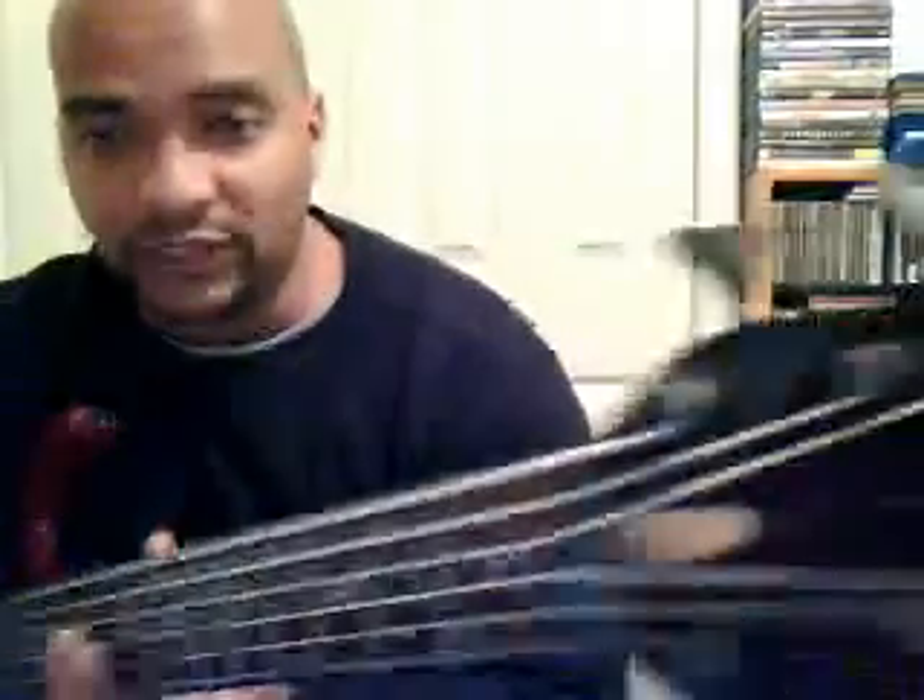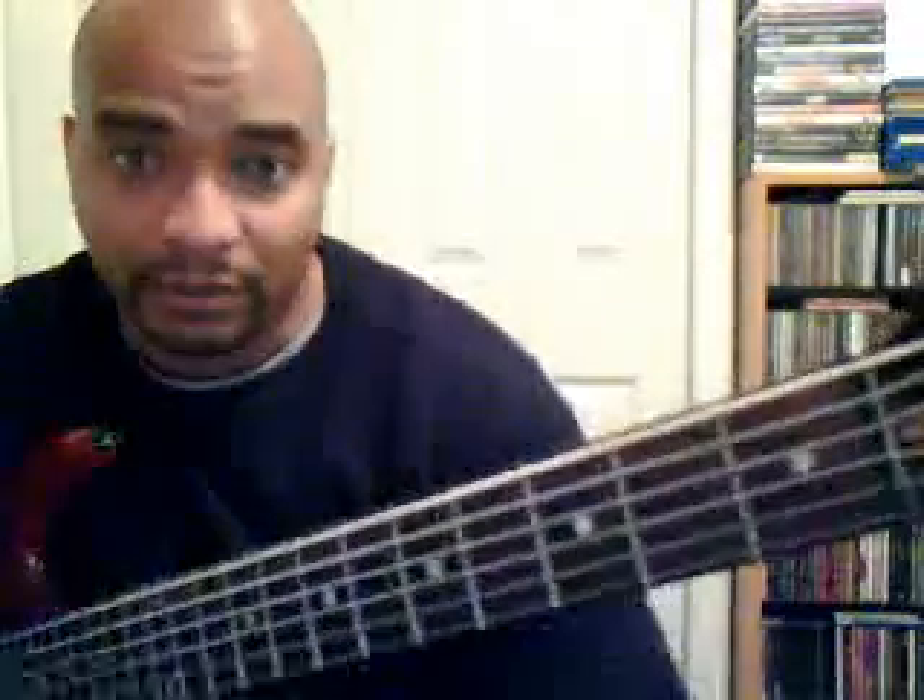Hey everybody, it's me again. It's been a while since I made a video. I'm going to be teaching on modes. Now let me just say first off, I don't know what possessed me to grab my hefty six-string bass. I just bought this thing about a year and a half ago and I really haven't played much on it, so I'm not familiar with the six-string. I could have just grabbed one of my five-strings, but this was sitting out already, so that's why I chose this.